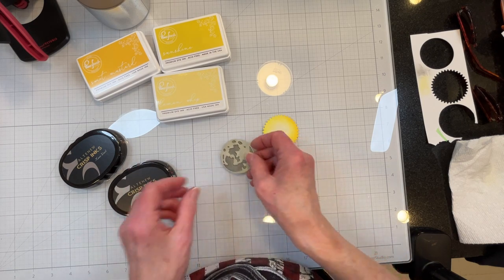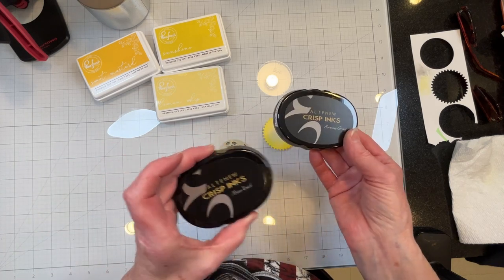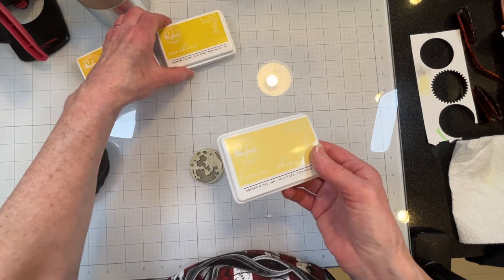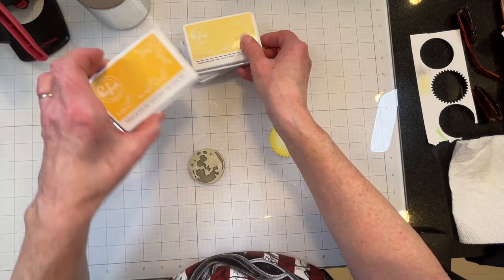I haven't glued it yet, but I inked up the moon in Altenew Evening Gray and Moon Rock. The sun I inked up with Pink Fresh Lemon Whip, Sunshine, and a little bit of Sweet Mustard.